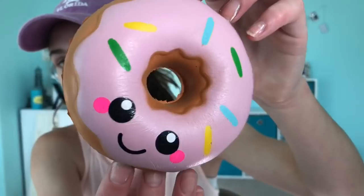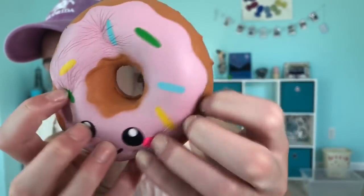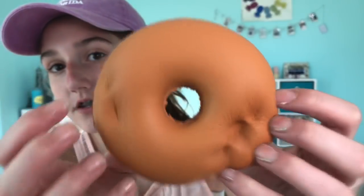This is super cute, soft, and super soft. Pretty slow rising too. Sorry about my nails — I was actually painting squishies, so they are pretty messy. But this is super squishy. And it smells kind of like sweets, but chemically. Here's the back — it is super squishy.